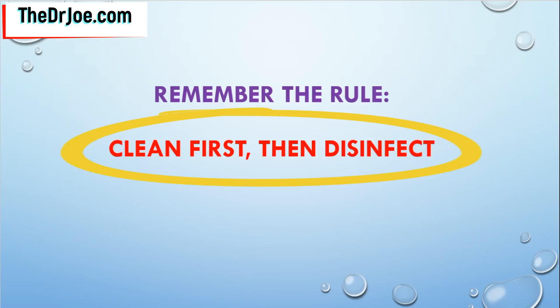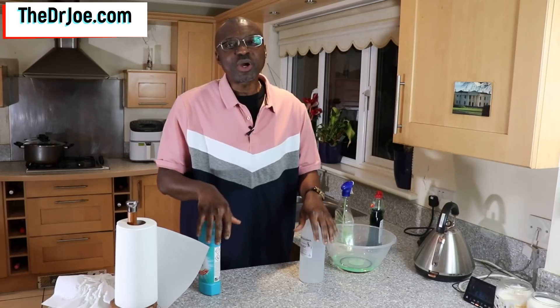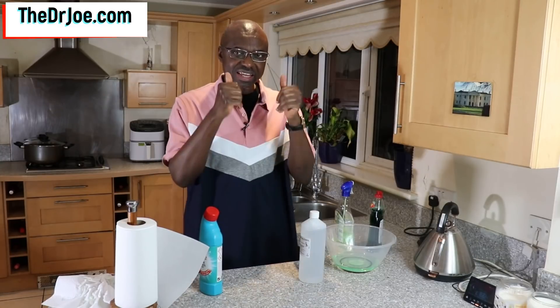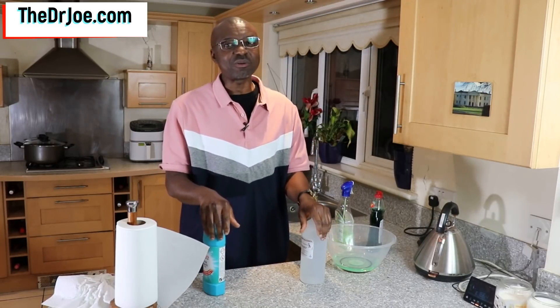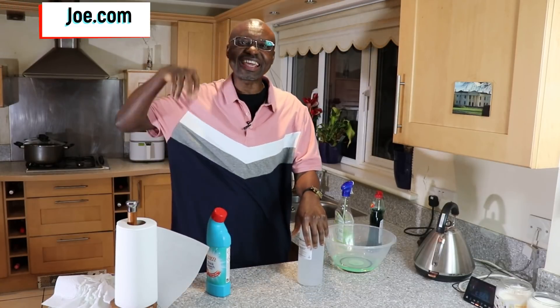Please remember the rule: you clean first, then disinfect afterwards. If there's dirt or grime on the surface, remove it first using soapy water, dry the surface, and then apply your disinfecting agent. Hopefully you got some value from this video. If you did, please give it a thumbs up, share it with friends, family and colleagues, and subscribe if you haven't already. Leave any questions or comments down below. This is Dr. Joe signing out.